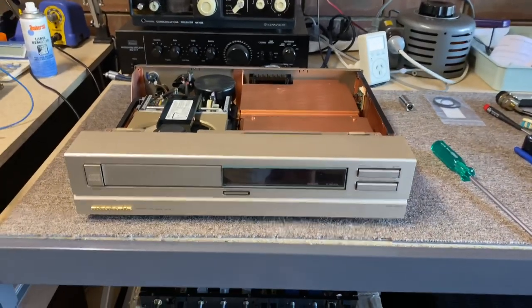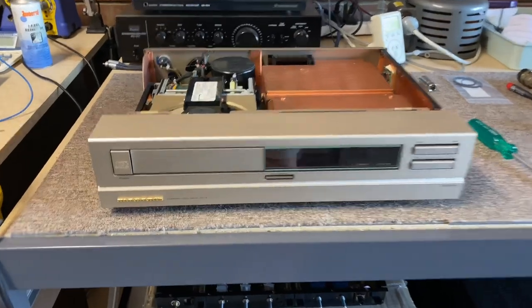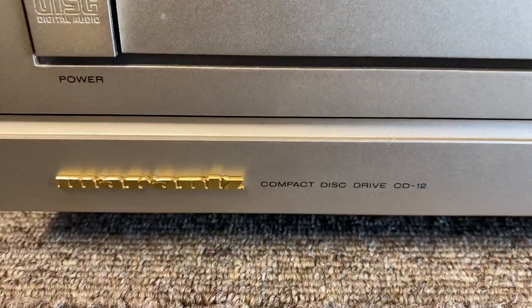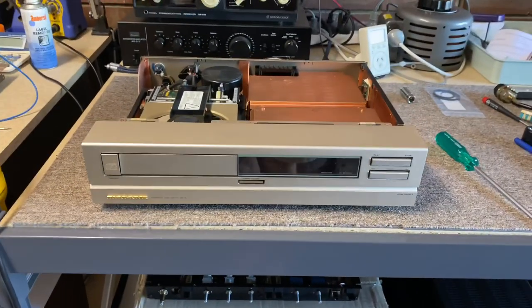Welcome back to Liquid Audio in Perth, Western Australia — Liquid Audio, Church and Classic Audio. Here we have a classic and venerable Marantz CD12. They didn't call it a CD player back then, they called it a compact disc drive. Isn't that just hilarious? But these really are beautiful.